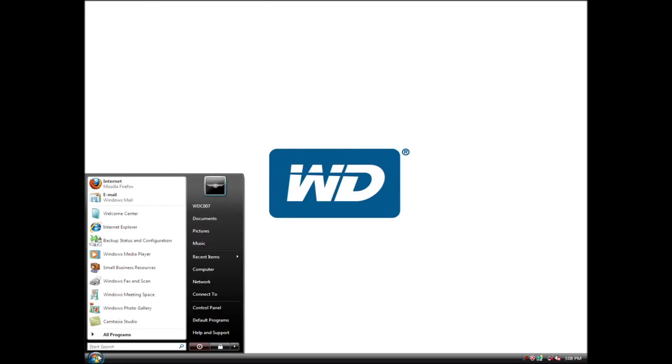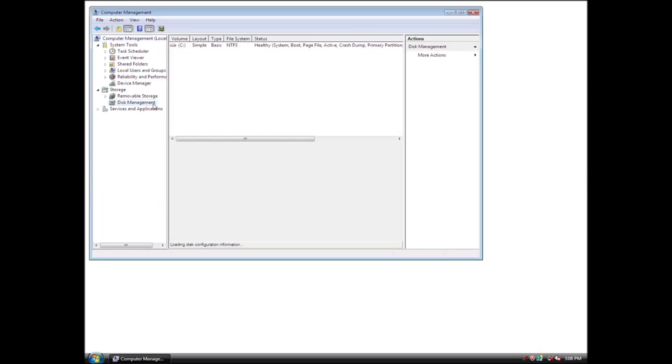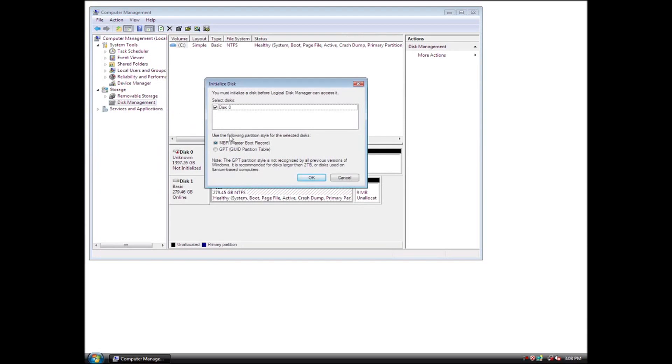Click the Start button, right-click My Computer, then click Manage. Click Disk Management. The Initialize and Convert Disk Wizard will appear. Follow the prompts in the wizard to complete the initialization.